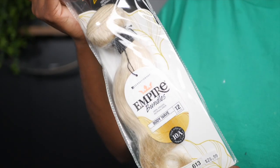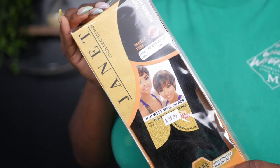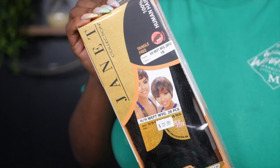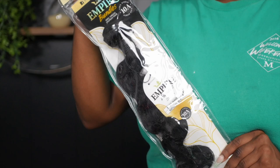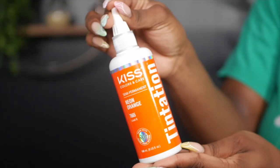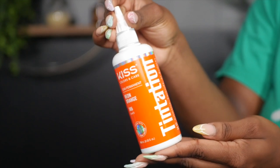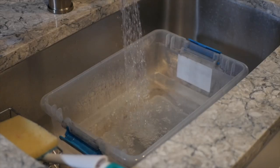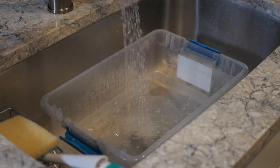Starting off with the hair — I did get some hair up in the beauty supply store. This is the Empire brand bundle, I have the 613 in 12 inch. I got the Janet Collection 28 piece in 1B, and then I also got the Empire bundle in natural black color. This is the color I used to dye the 613 hair. It's the Kiss Temptation and the color Neon Orange.